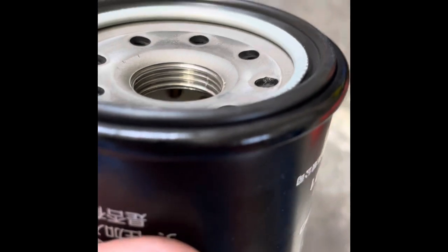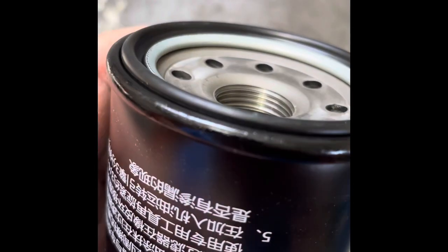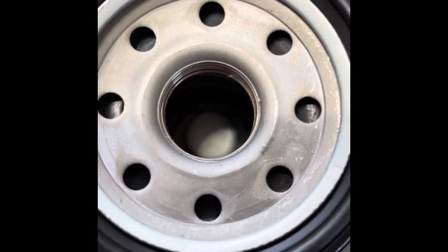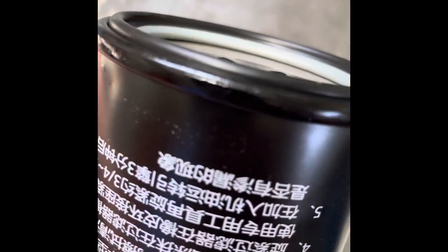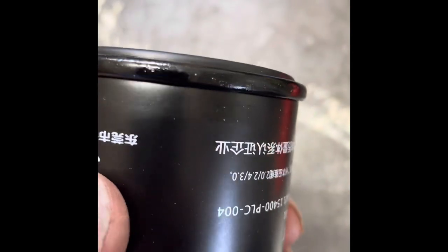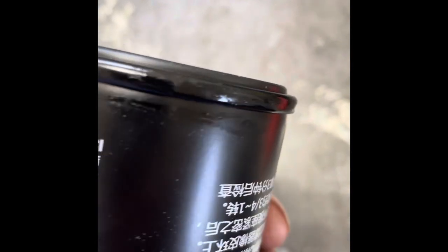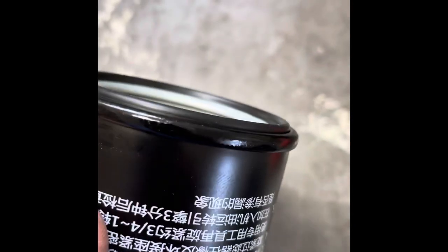The gasket looks quite good. The end plate looks good. The crimping seems fine — it doesn't have any indentations or any machine marks on it.